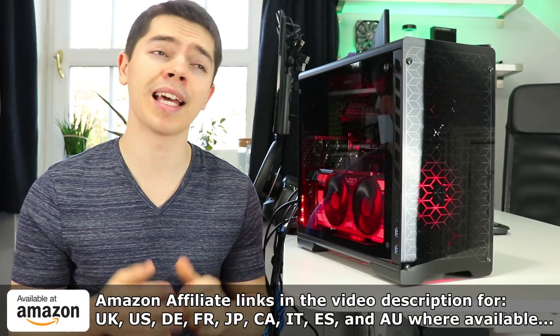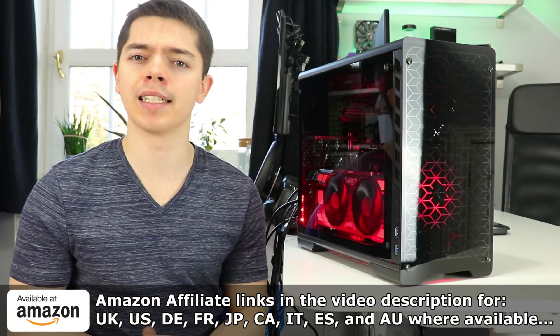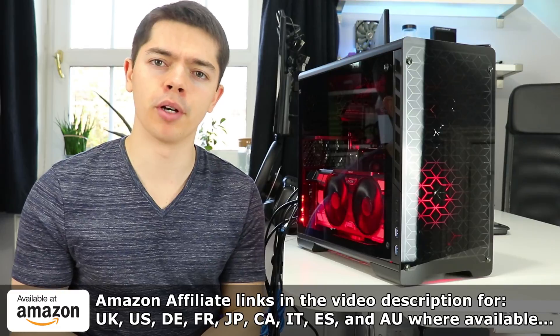Without further ado, if you want to pick up this case on Amazon, you can head to the Amazon affiliate links in the video description. Anything you purchase through there — be it the case or toilet roll — will give a small kickback to the channel between 4% and 12% depending on what you buy and what region you purchase it in.